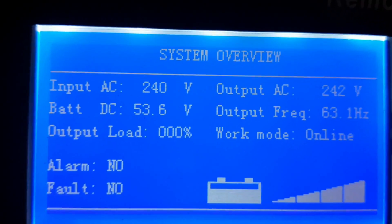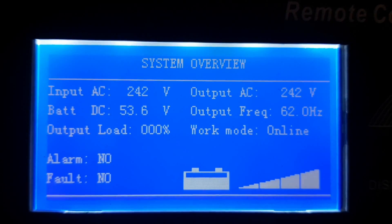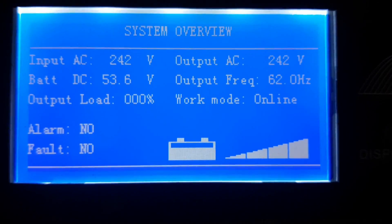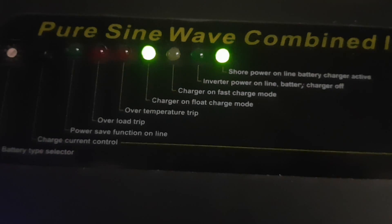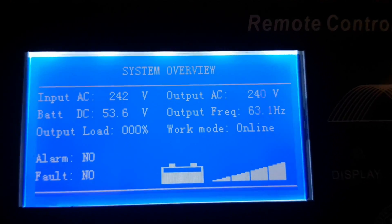So here we are on the inside. This is the Signere inverter charger. We got 242 volts on the AC coming in from the generator, passing through the batteries. We're in float. One thing I don't like about this is it doesn't tell you the amps going into the battery, but it's working good.